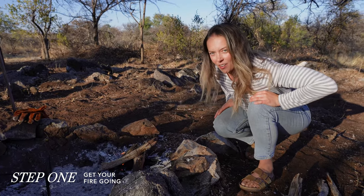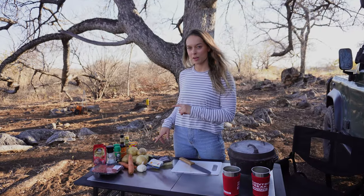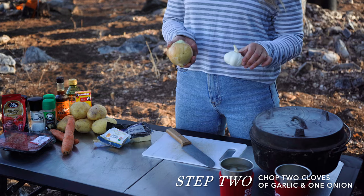So the first step is to get your fire going. Here are all the ingredients we're going to be using to make our cottage pie, and I'm going to chop a few cloves of garlic and onion.